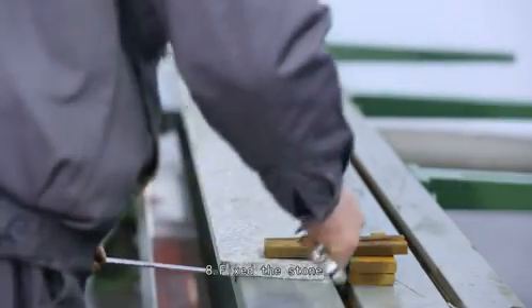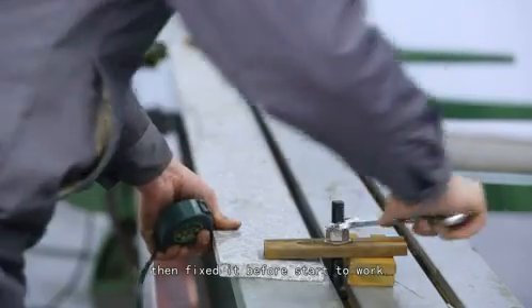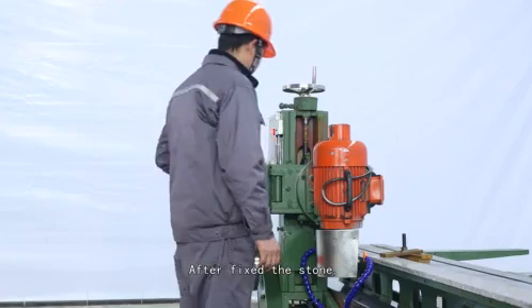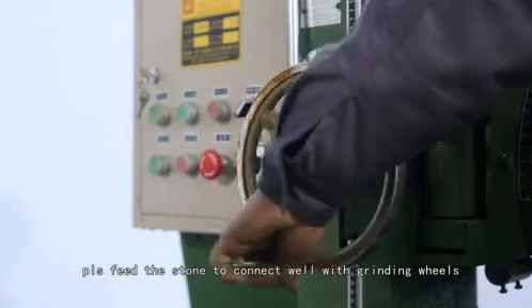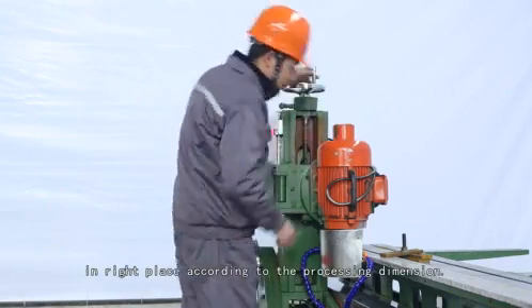Step 8: Fix the stone. Put the stone material on the work table and fix it before starting work. Step 9: Feeding the position. After fixing the stone, please feed the stone to connect well with the grinding wheels in the right place according to the processing dimension.